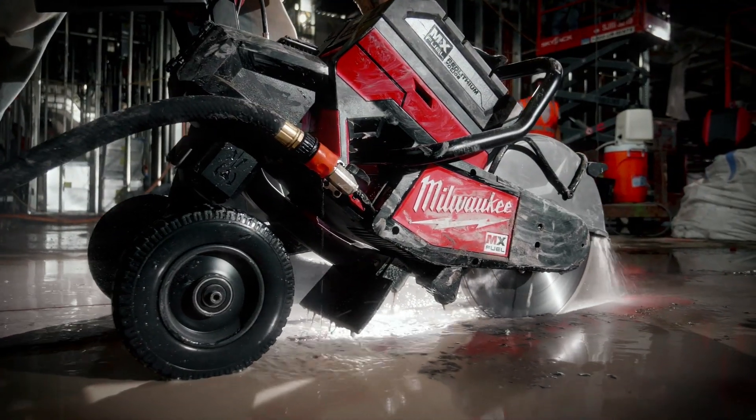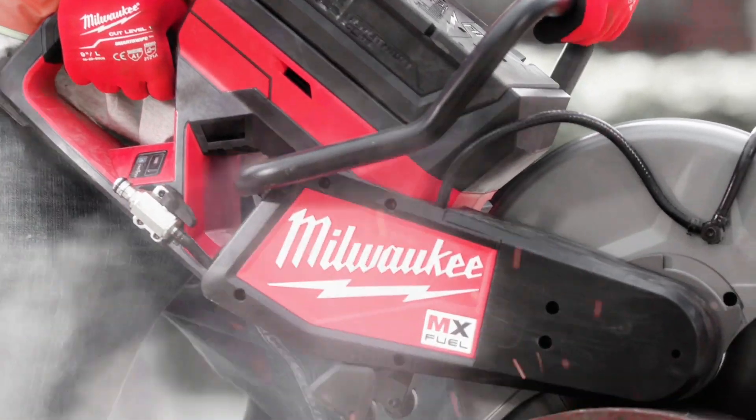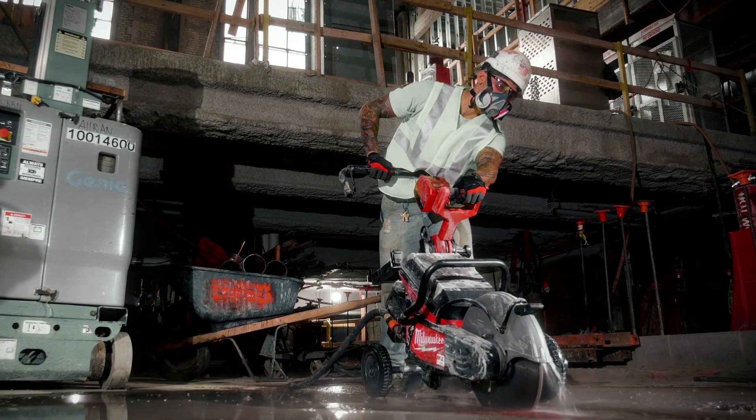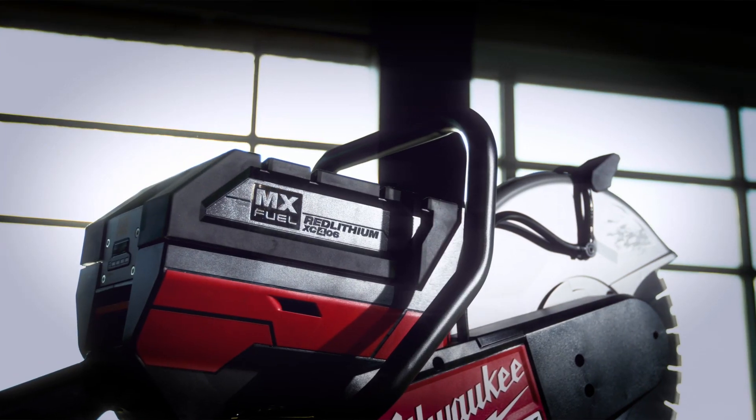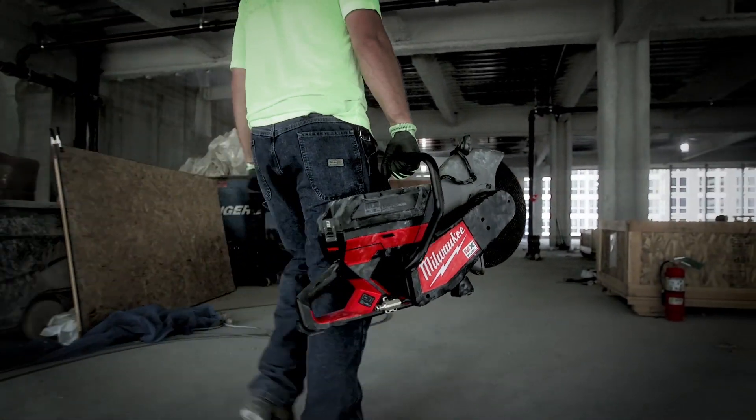Based on the promised performance, it appears Milwaukee is going after the Stihl TS-420 or the 440. We'll have to wait and see how it does once demo units become available. Until then, let's take a look at the secret presentation Milwaukee made back at MPS 19 that we were only allowed to show you today.